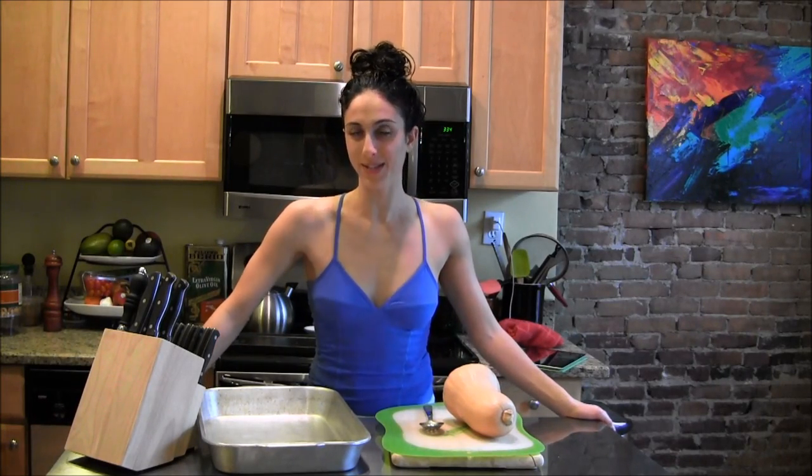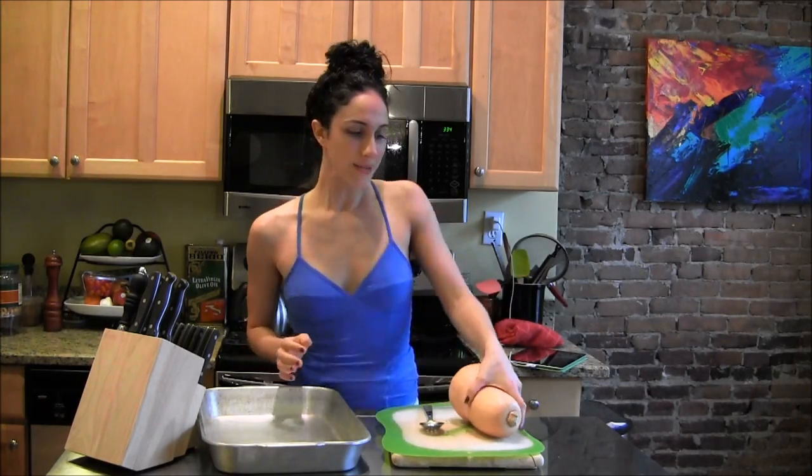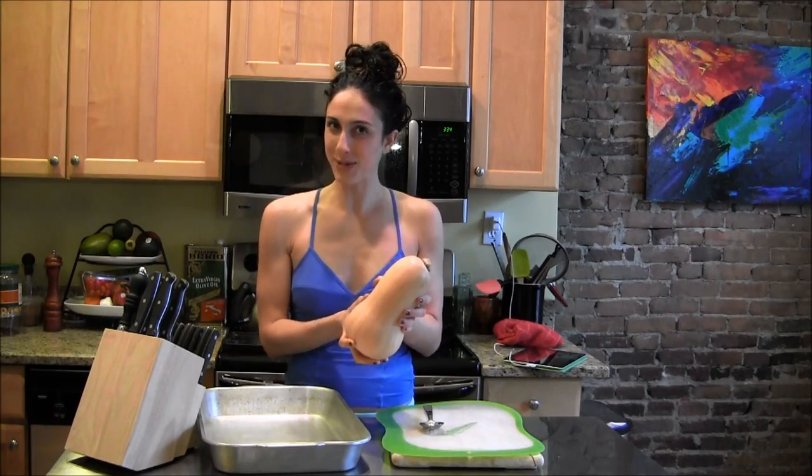Hey guys, I'm Lauren Hepes and today is Tuesday. So that means I bring you tips on Tuesday that have anything and everything to do with health, fitness, recipes, food, fashion — anything that excites me and that I think will excite you. So today it's about the butternut squash.